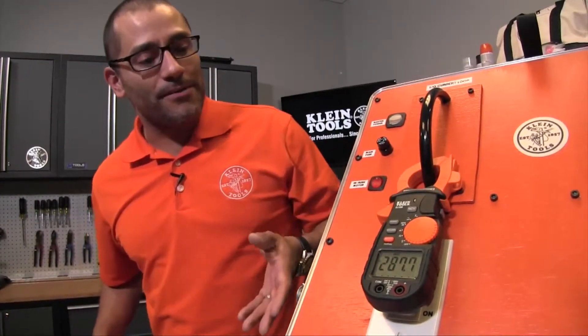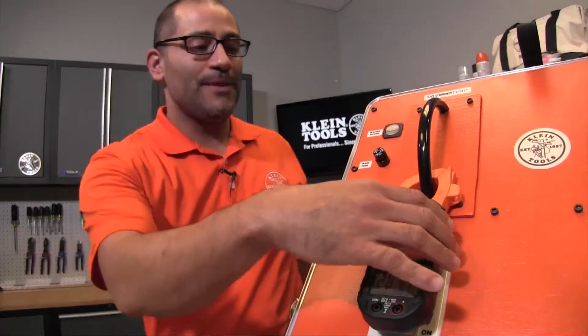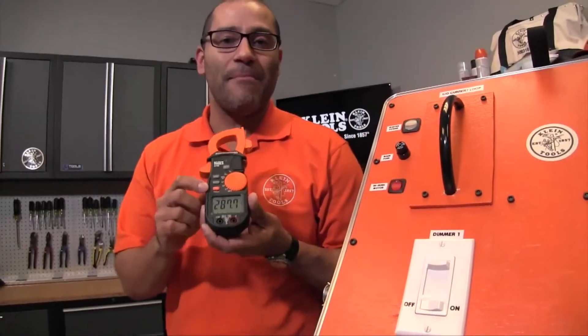Under operating conditions it was 100 amps, but now we see that the max was actually 287 — and that is your inrush. Inrush capture can be done on any type of meter that has a max/min function.